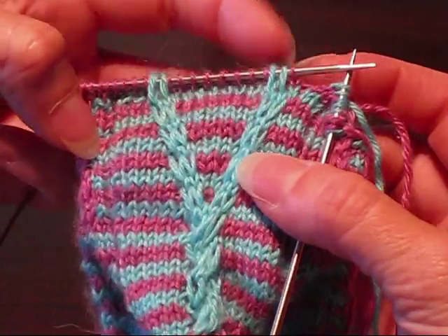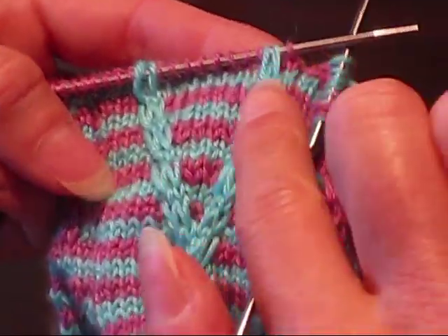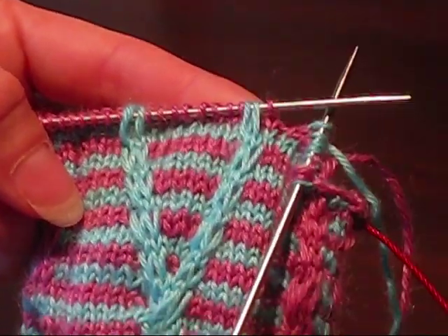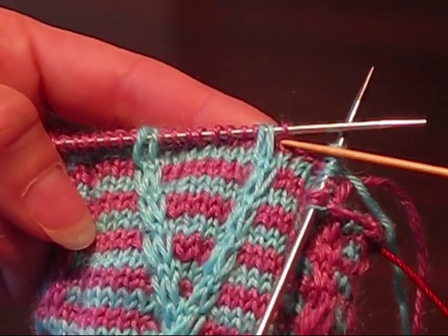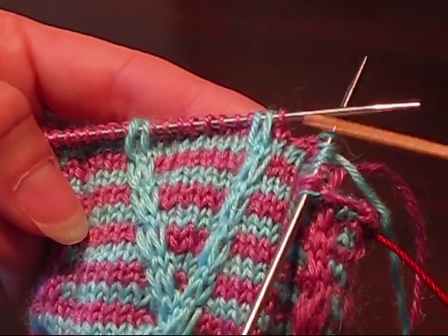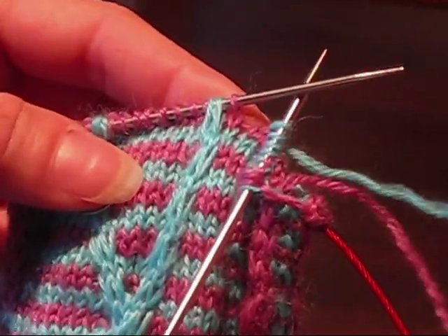When you're going to do these crosses, you will find that the stitches that are being crossed over are the ones that have been slipped up from previous rows. So you're going to be crossing 2 long stitches over 1 short stitch, and you do it just the same way that you would any other cable.